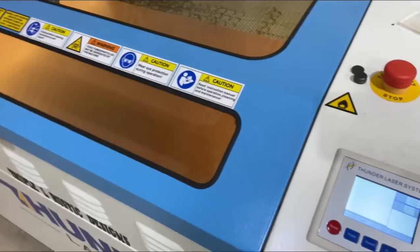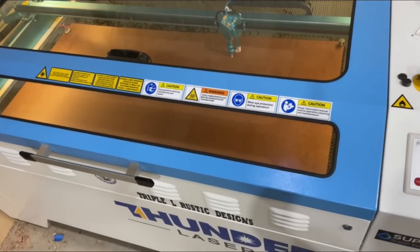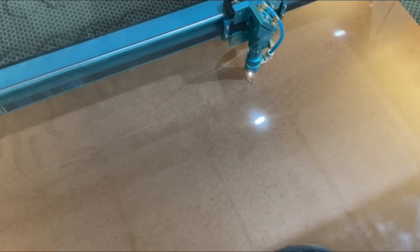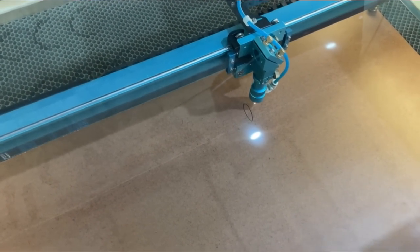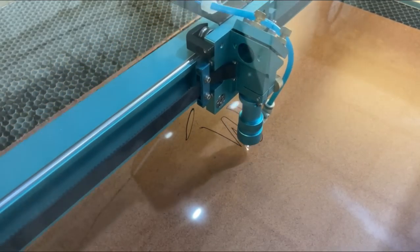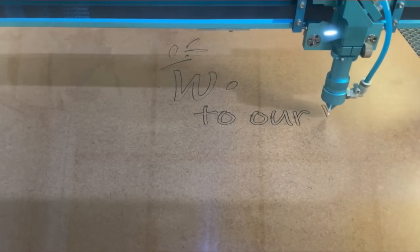We're going to close the lid, hit File, Enter, and press Start. When I previewed the project in Lightburn it estimated about 20 minutes, so I went ahead and sped this video up for you.